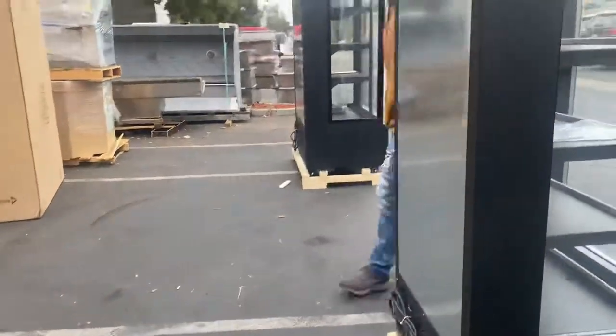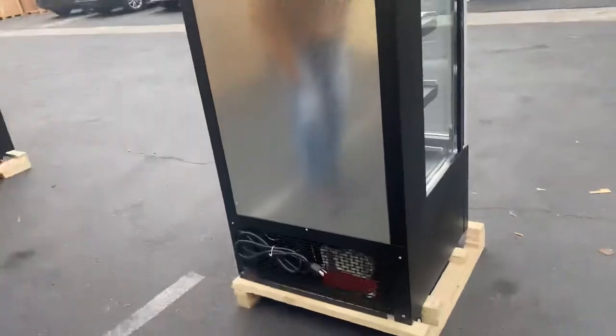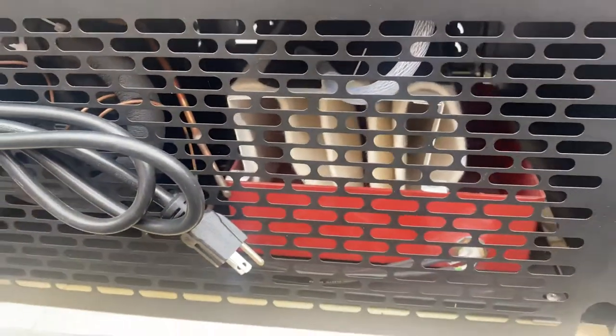Now if you follow me to the back, we'll show you the back of the unit. You can locate your plug on the back — it is a standard US plug, 110 volt. The compressor is also located on the bottom of the back of the unit.